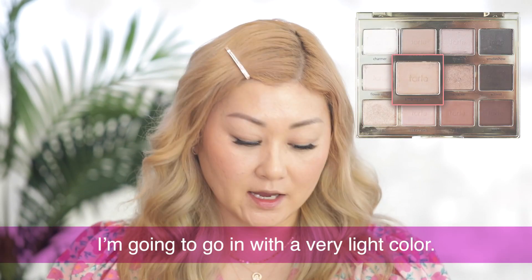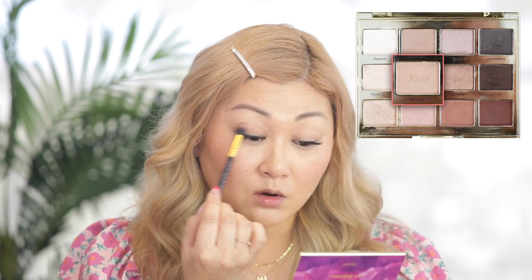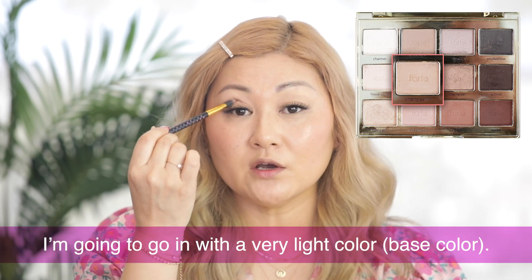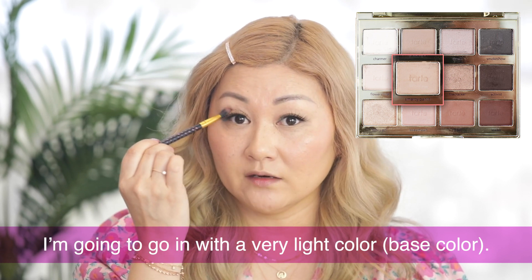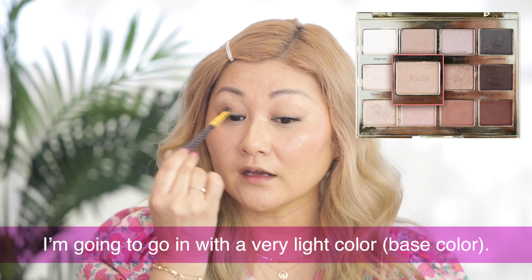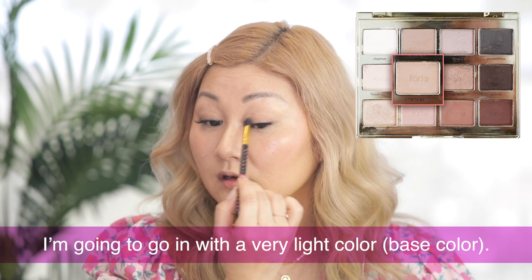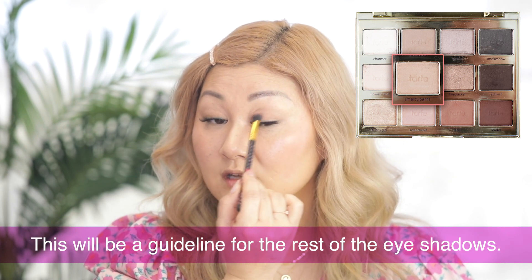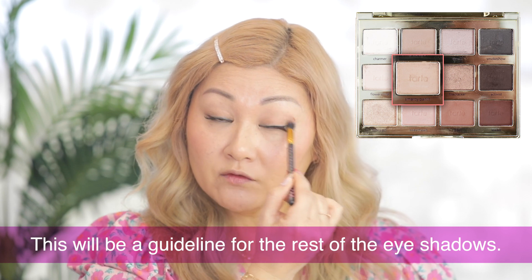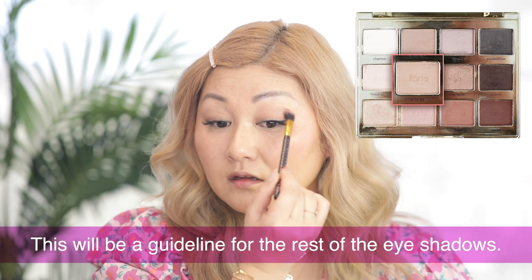Now that my eyelids are primed and prepped, I'm going to go in with a very light color from my palette. Tap off any extra powder that you picked up with your brush and lightly go all over your eyelid. Try to stay below the socket area — that first base color, I just want to stay in that area. I don't want to take it up too high. This color isn't really going to be visible; it's more of just a base and a border for where I want the rest of my eyeshadow to go.